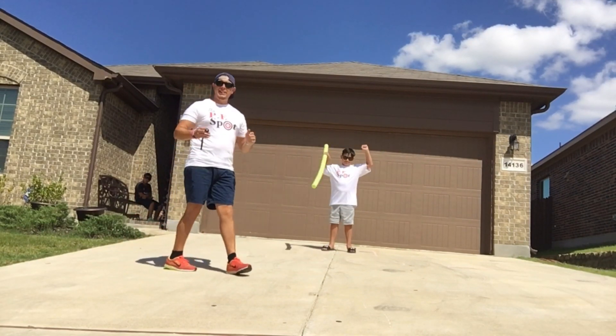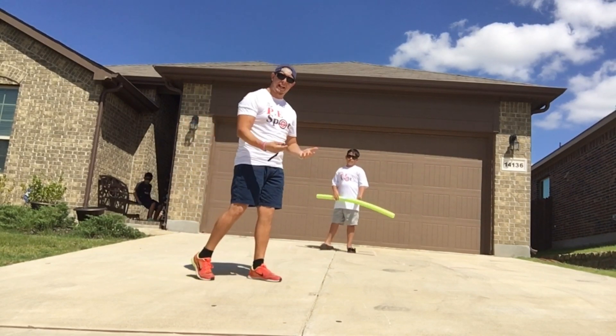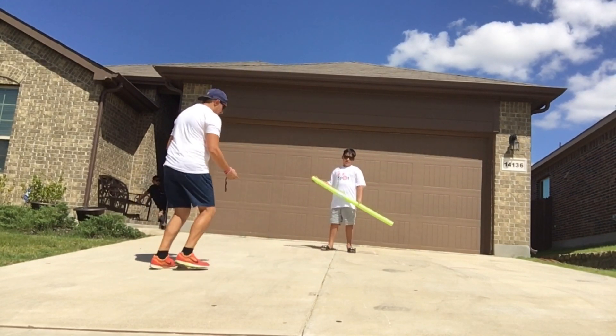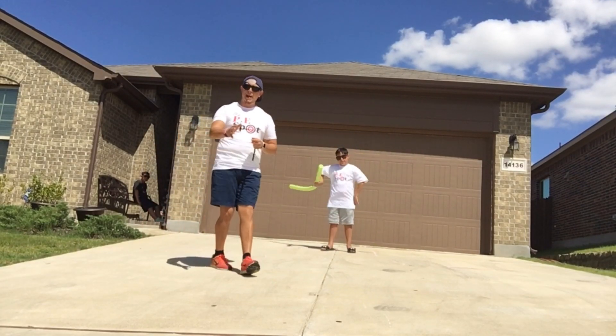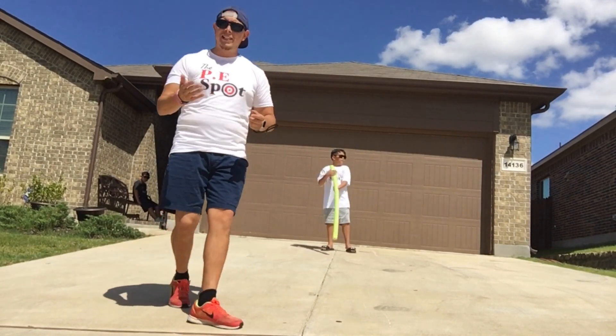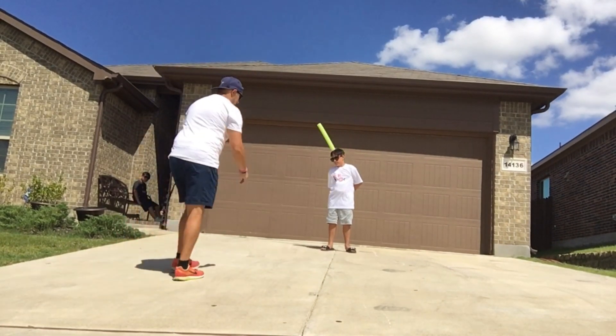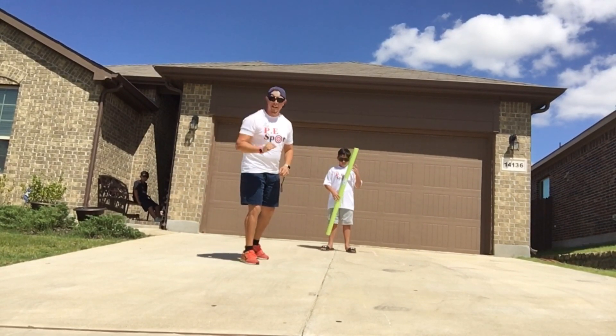Eli's job is he's going to have to tag me — not physically, but he's going to be tagging my shadow. So if he sees my shadow, he's going to tag it with the pool noodle. If he does that, I have to run back to my starting point and then try again. Every time I'm able to run up and tap both feet in a circle, I get two points.